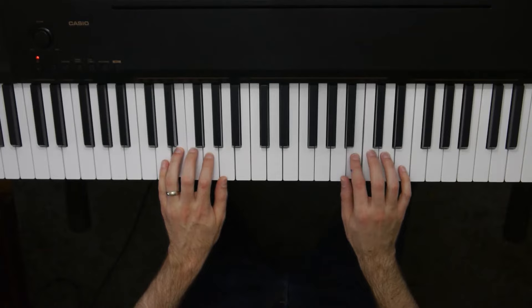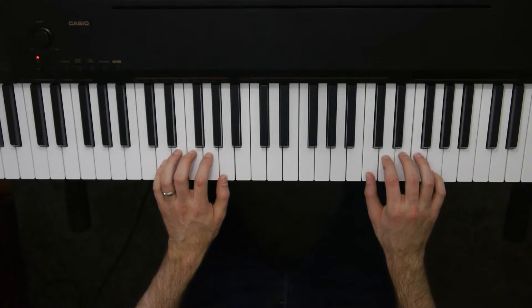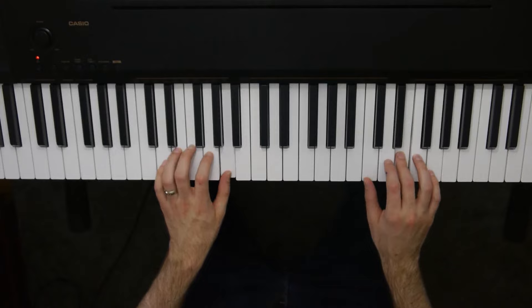What we do next is we take our right hand up from C to E — just moving up a third from C to E right there. And I'm going to do a very similar thing: E, D, E, C. It's the same fingers, it's the same sort of melody, but it's just higher up on the piano. The left hand stays the exact same, and we're going to repeat.